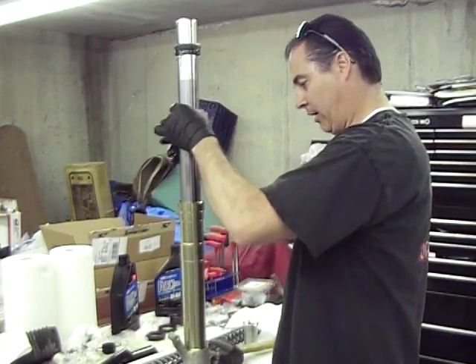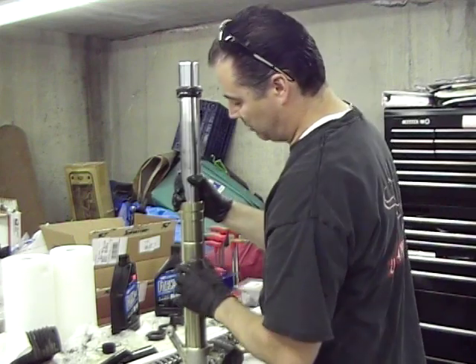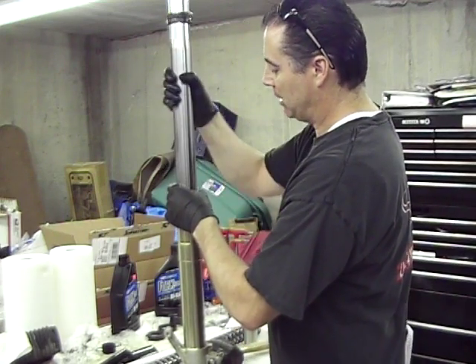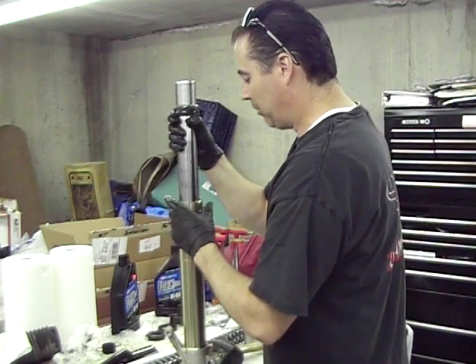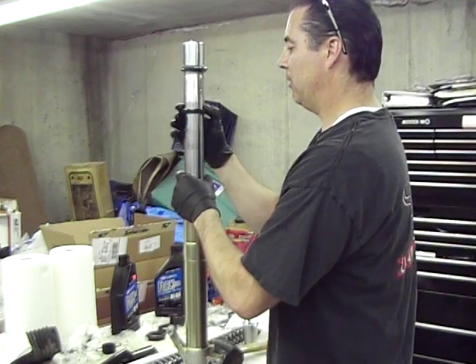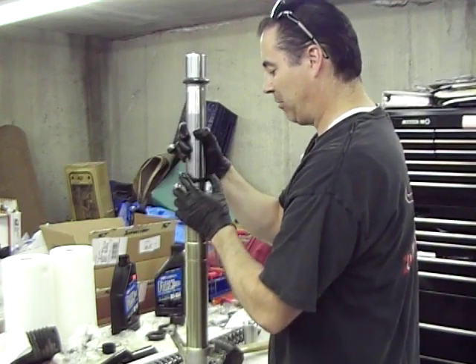It looks like that's all the way down in there now. If it's bound up, it won't slide really easy. I'll let it go and it just drops really easy — it should drop without any pressure. That's how you know that things are lined up okay and you don't have anything bound up.